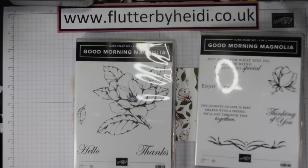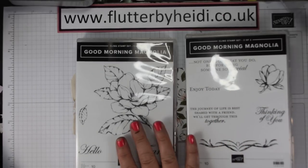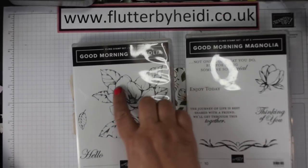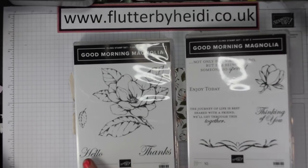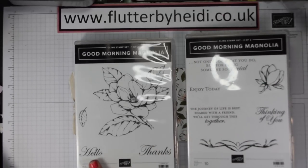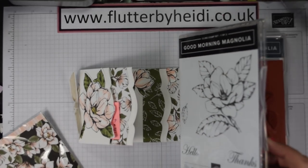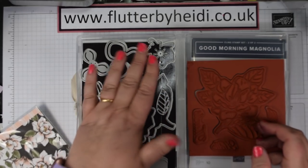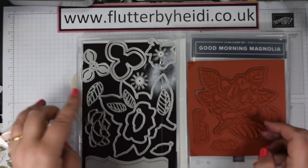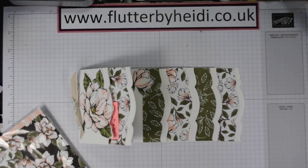This is a beautiful stamp set for anybody who loves colouring, flowers, and lovely sentiments. You've got a two-part stamp set with this beautiful big floral image, leaves, a bud, and some lovely sentiments including generally useful ones saying hello, thanks, and thinking of you. There are also dies to cut out the image and other shapes and outlines, and then there's the paper.